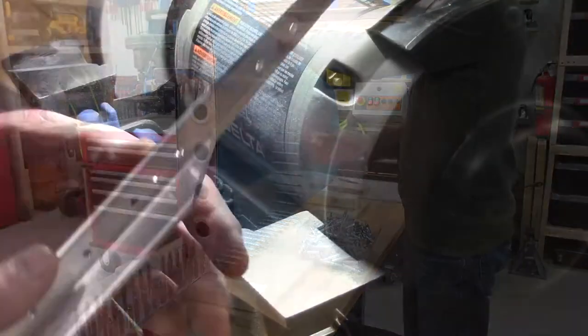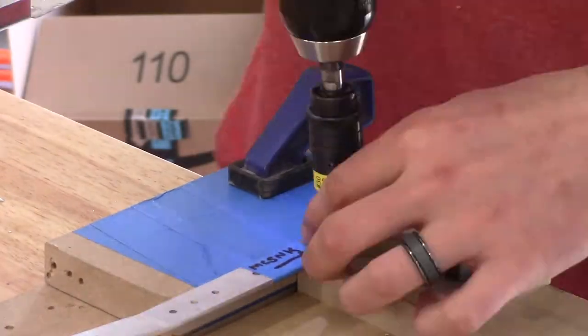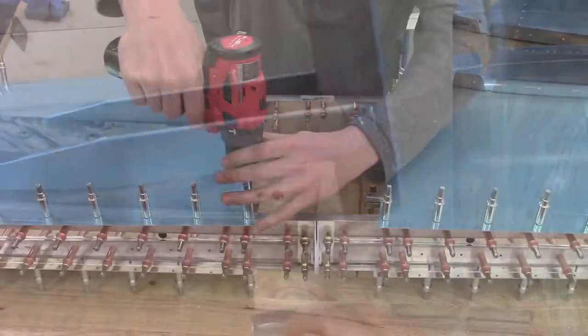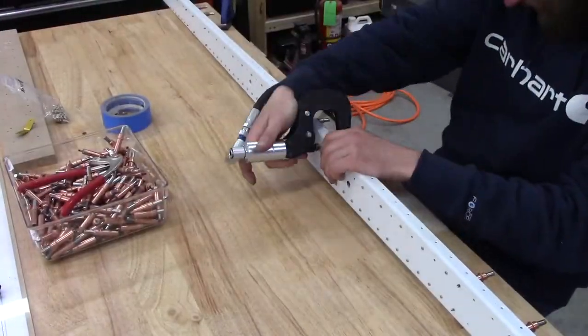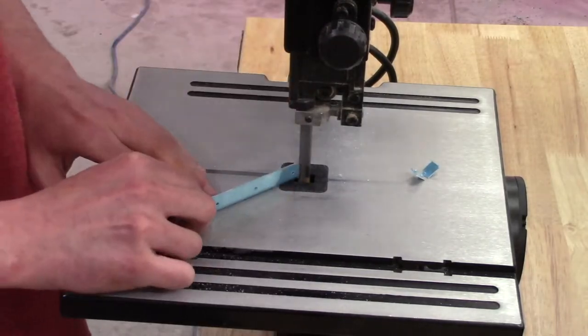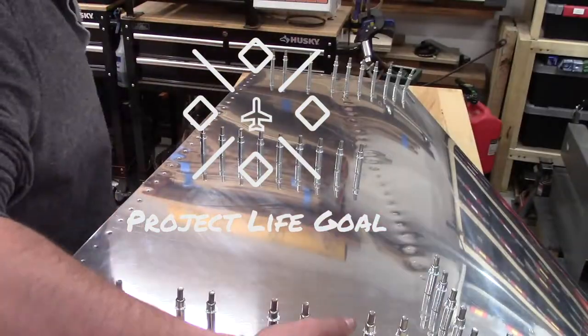My name is Grant Powers and I'm fulfilling a lifelong dream one day at a time. This series chronicles the build of an experimental RV-7 two-seat airplane in my garage. My love for aviation was instilled in me by my grandfather at an early age, and now I'm seeing my dream become reality. This is Project Life Goal.